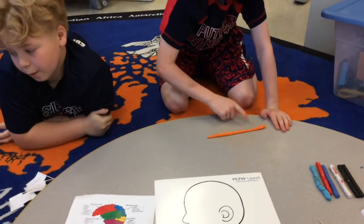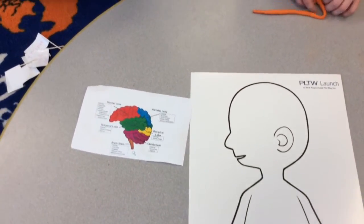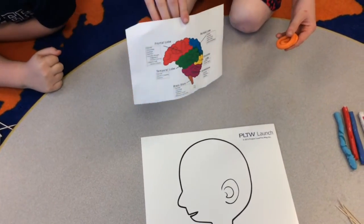Okay, we're doing the frontal lobe. Take that string and roll it up so it looks stringy. You're doing this because in the picture of the brain, it looks all rolled up.